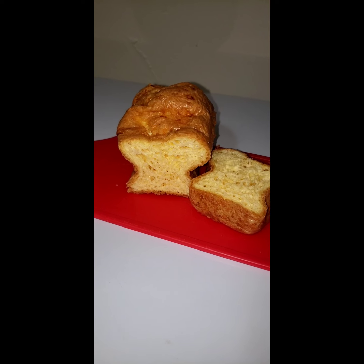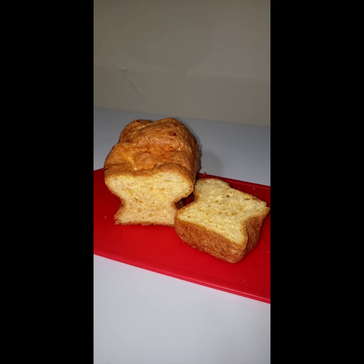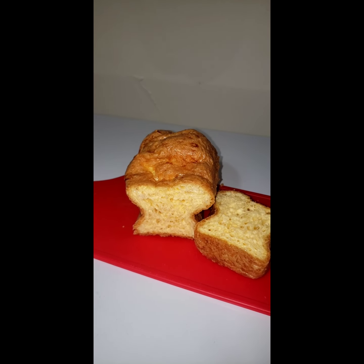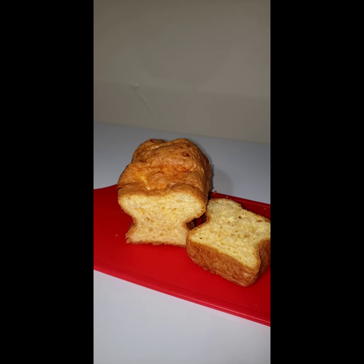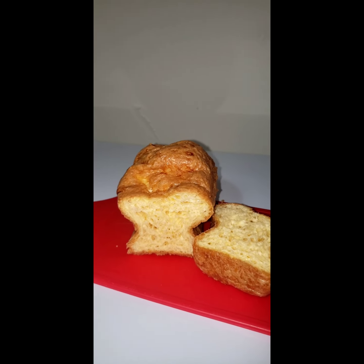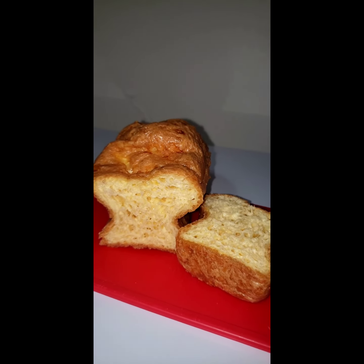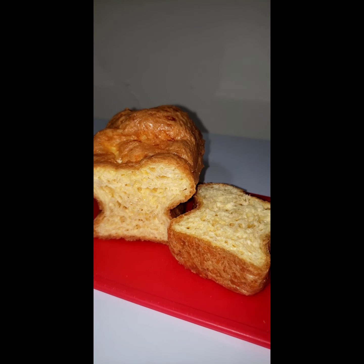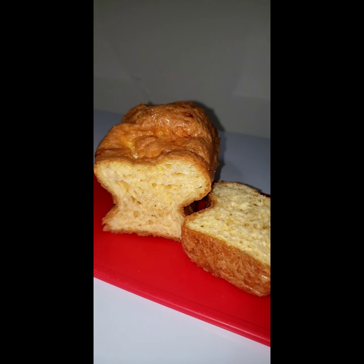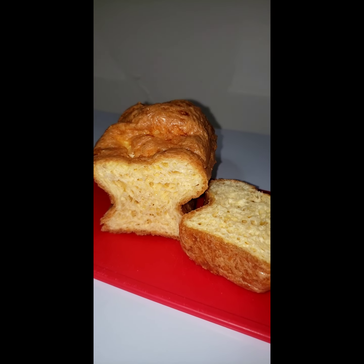Alright, so here we have the finished product. Now, I was kind of surprised this rose quite a bit — normally it doesn't. Maybe I had a little extra whip in the eggs. This is not going to be a substitute for bread. You're not really going to want to use it as a sandwich or anything like that. I just dice it up into like fours for bite-sized pieces.